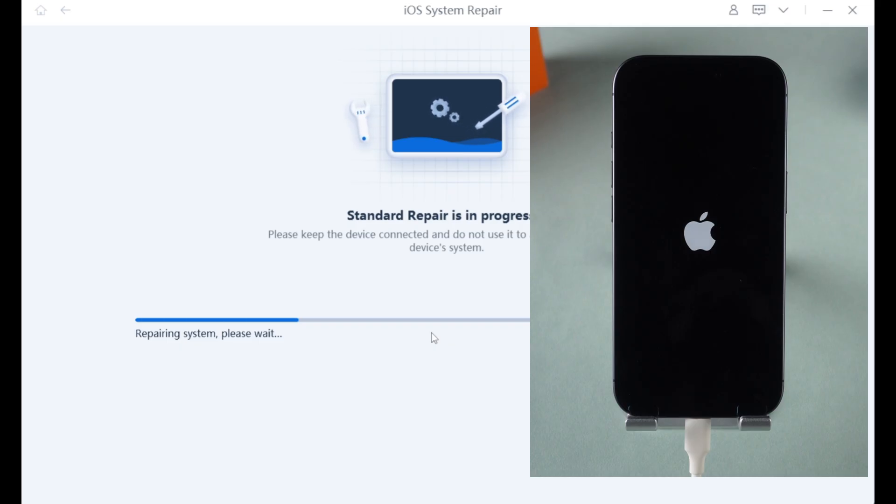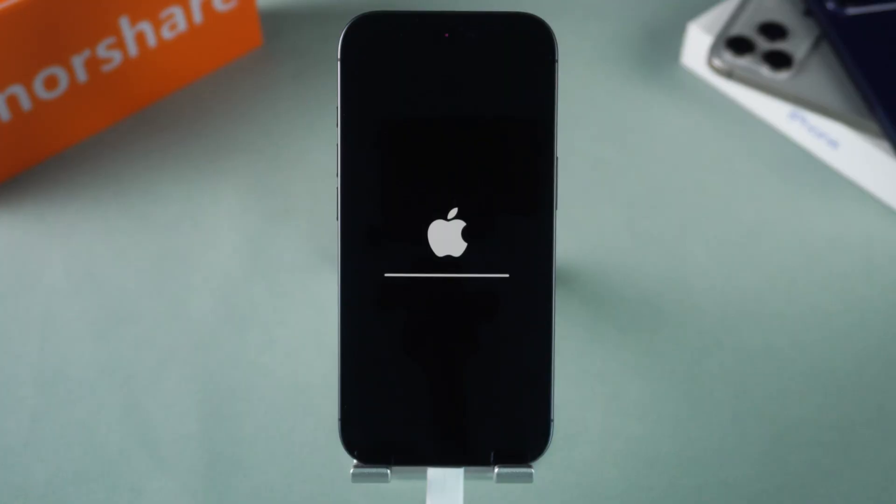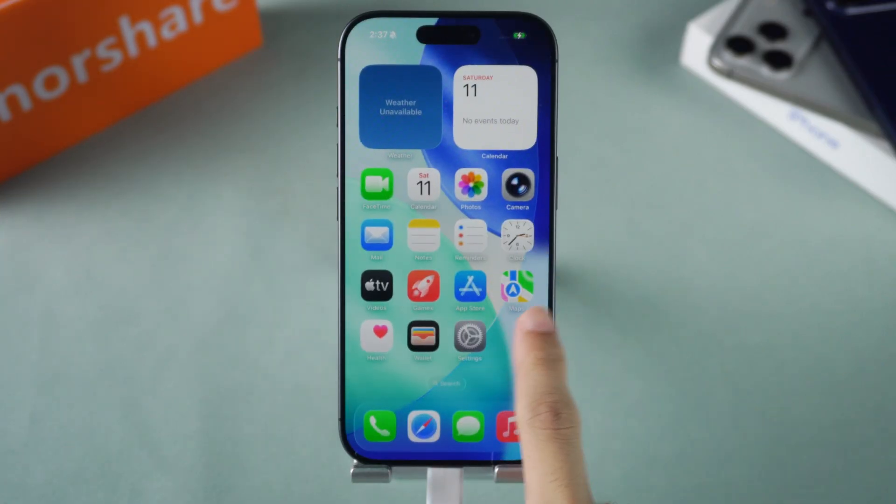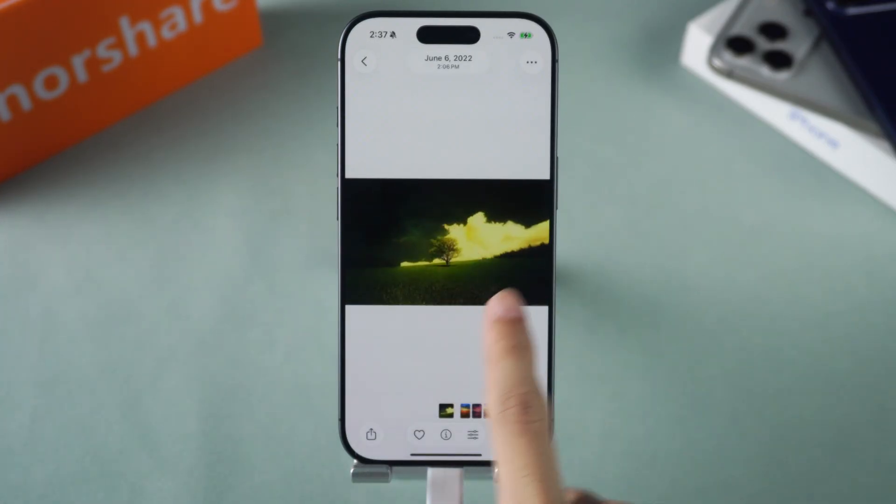The software will begin repairing the iOS system issues. A few minutes later, the repair will be successfully completed. The restoration of touchscreen functionality and retention of all data show that the repair process is effective.